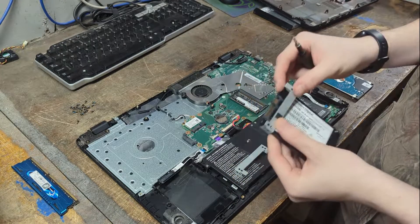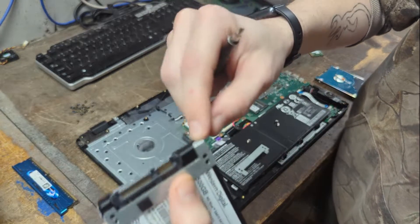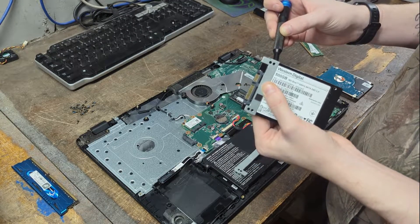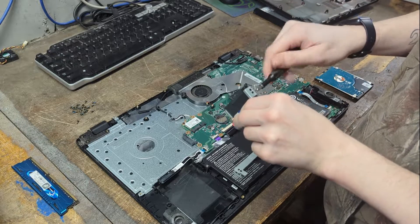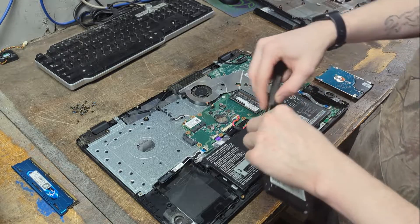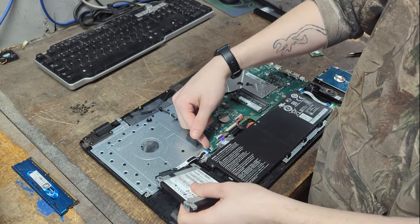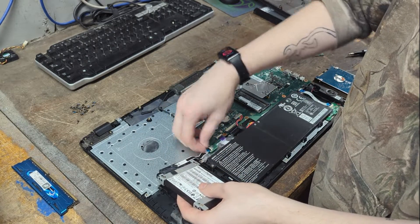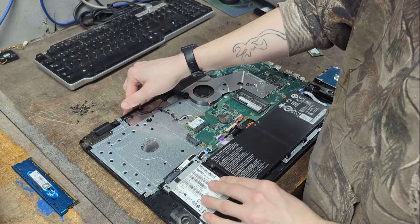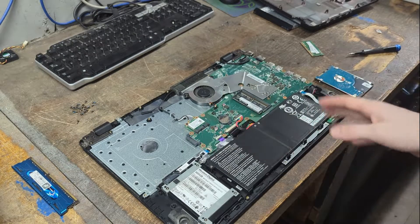Grab the SSD and slide the top piece of the cage on — it has a guide piece to help align it. Use a magnetic screwdriver if you can; iFixit drivers are usually magnetic. To install the drive, push in the SATA connection making sure it's flush and stable on the motherboard, then seat the front of the drive first and push down the rear. Be careful with the SATA cable — it's very brittle. If you break it, you'll need to order a replacement, which you can usually find on eBay or Amazon.